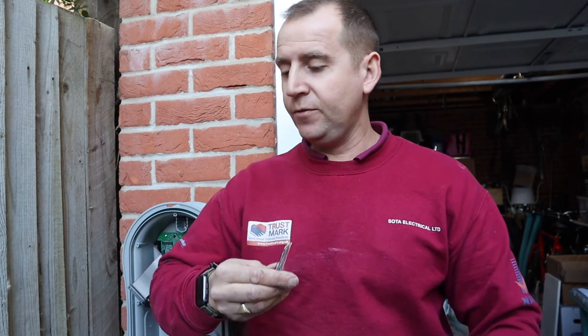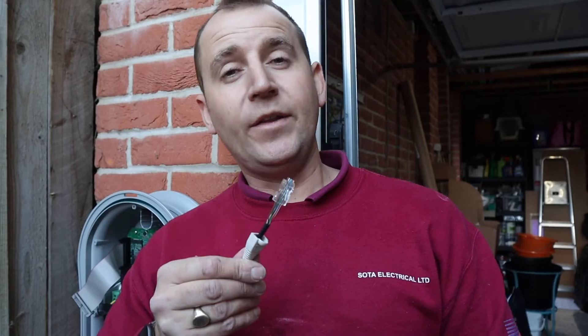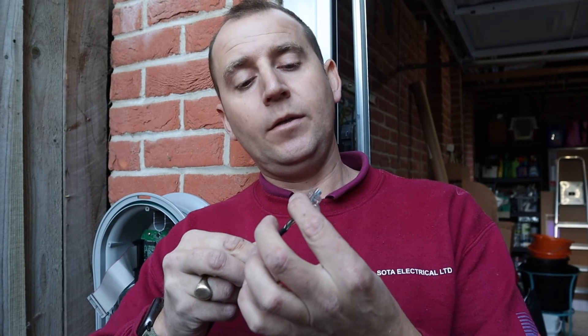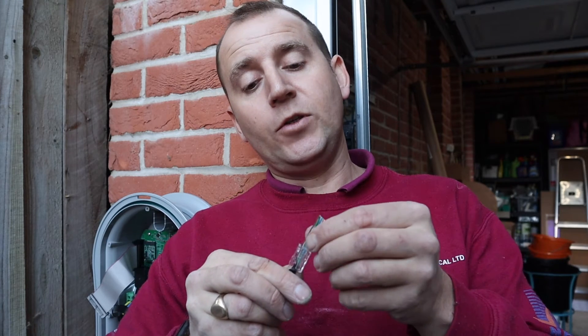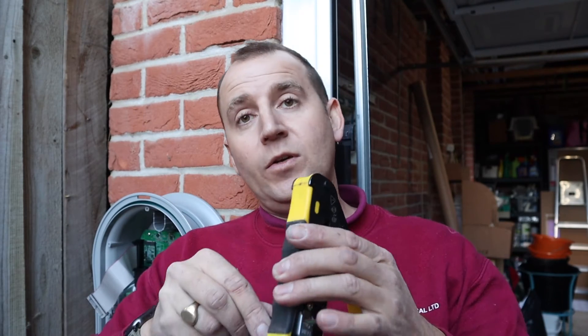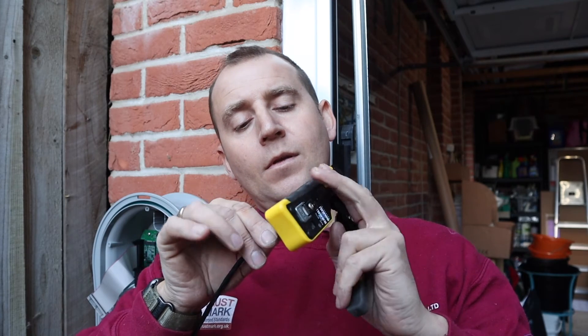Once the cables are in the right order, I'm going to cut them down to make it easier to work with. Then with your RJ45, making sure you get it round the right way, slide it in. These are feed-through RJ45s, so once you've got it going you can push them all the way through and check to make sure all the cables are in the right order. Once they're all ready, get your RJ45 crimping tool, slide it in — perfect. This is now ready to plug into the front of the Zappi unit.